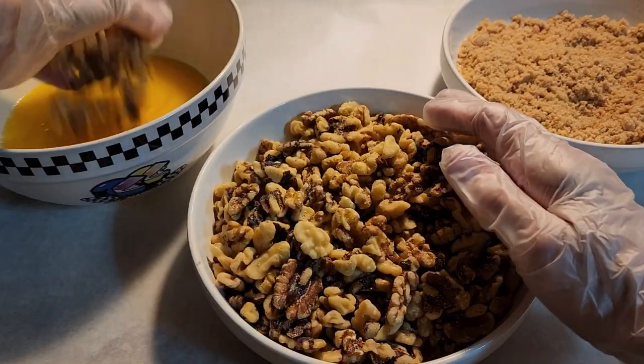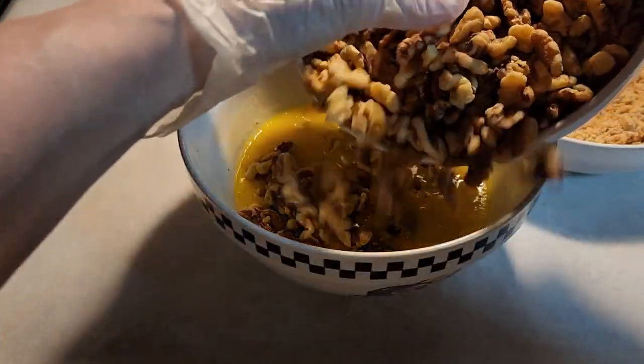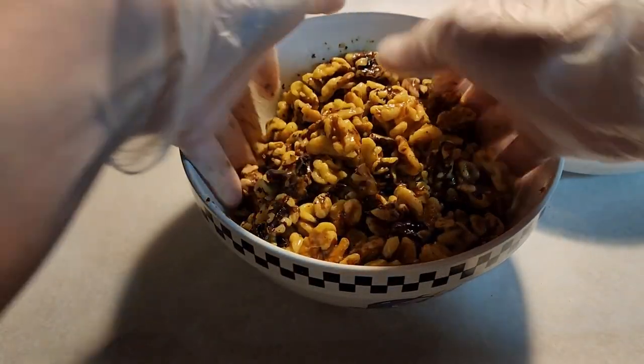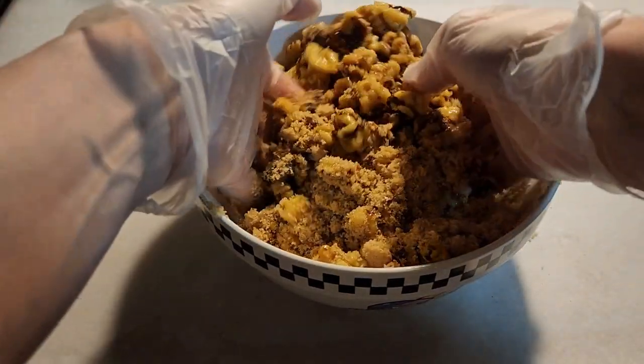First, put the nuts into the butter and coat them. Once they get coated, then we add a cup of brown sugar. Just work it in.